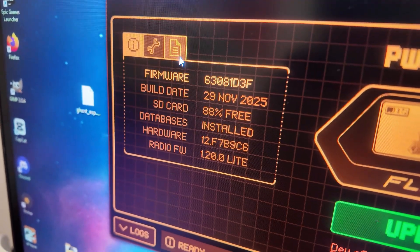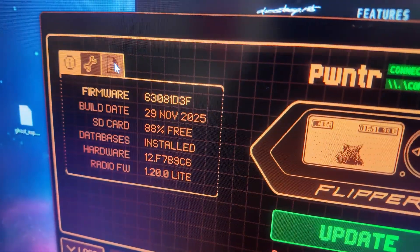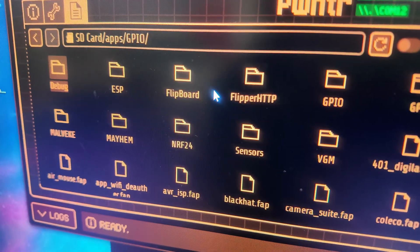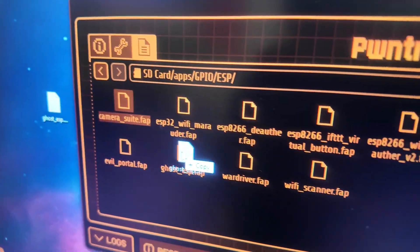We go to QFlipper. From QFlipper, you click this tab right here — do not update, do not press that button. Then go to SD card, then go to Apps, then go to GPIO, then go to ESP. From here, just drag and drop right there. Now you're still not done yet — you have options.